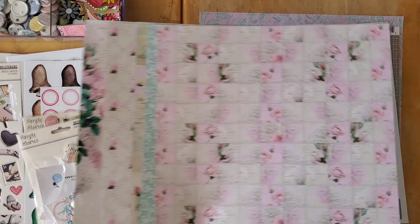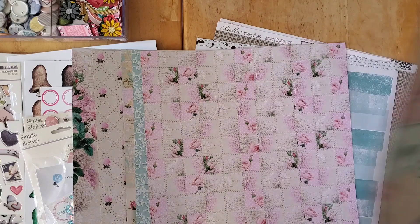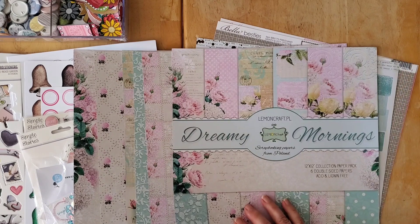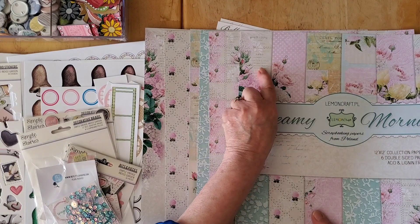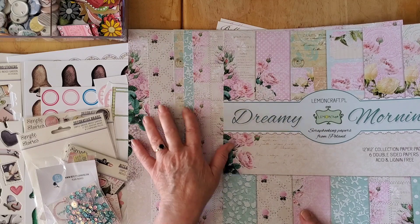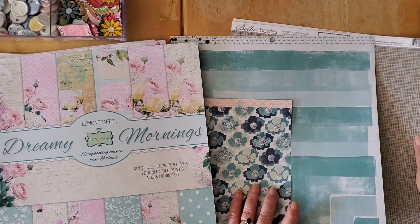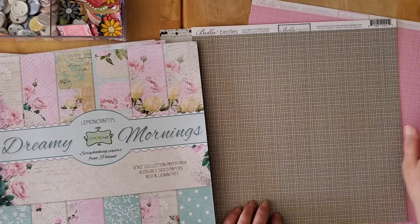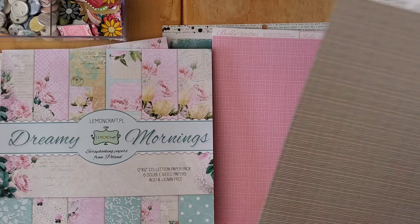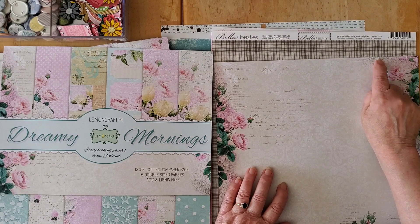I do love the mixture of the beigey, yellowy, buttery very pale yellow. What I did is I went into my Bella Boulevard Besties and brought two sheets in the pink, which will go beautifully. Then I went with Oyster — it's one of my favorite colors — and I think that pairs beautifully with the darker portions of this collection.